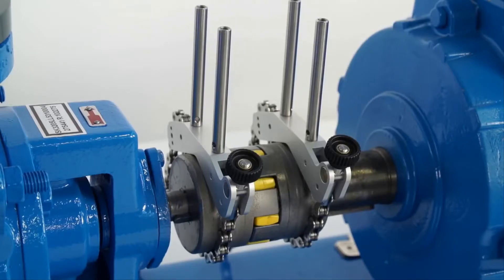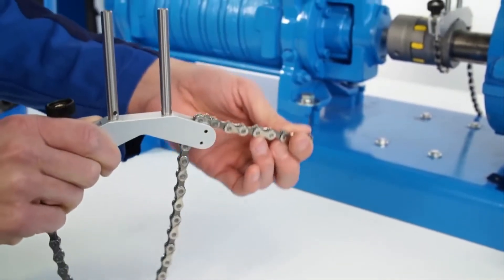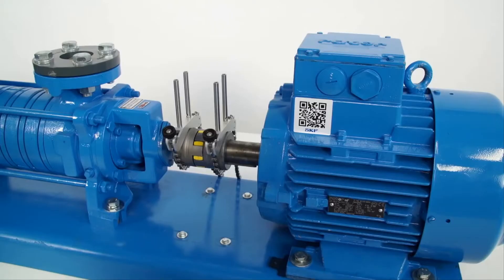The brackets can be mounted on the coupling if needed. When the shaft has a small diameter, we advise passing the chain through the inside of the bracket. Otherwise, pass the chain on the outside of the bracket.